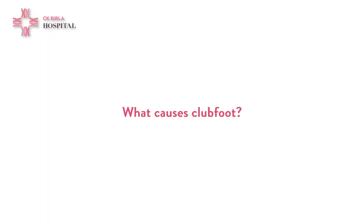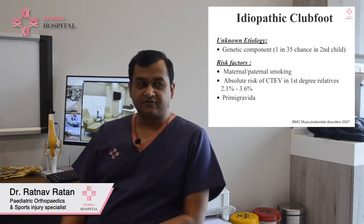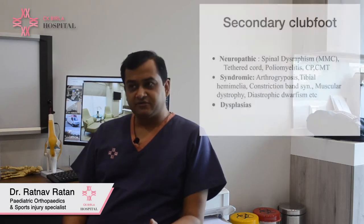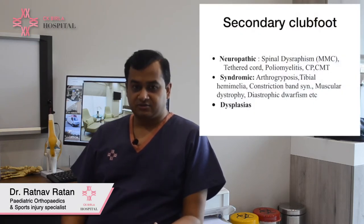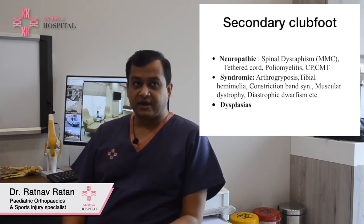It has an incidence of about 1 in 1,000 live births and males are more commonly involved than females. Risk factors linked to club foot include maternal and paternal smoking, lack of amniotic fluid during pregnancy, and having an earlier sibling with club foot. There is no definite cause attributed to club foot. Some secondary causes include muscular and neuromuscular imbalance, but the idiopathic type — where the child is otherwise normal — is the most common.